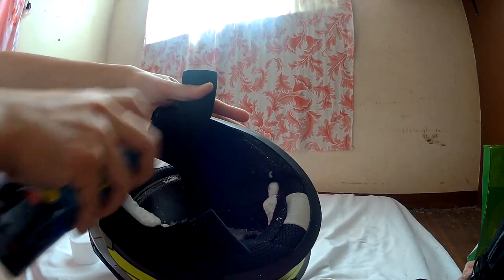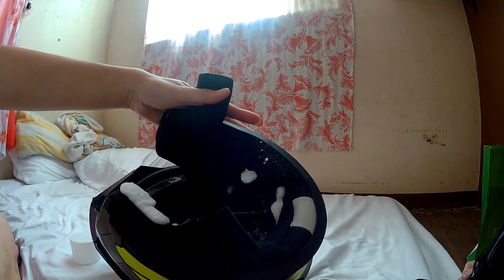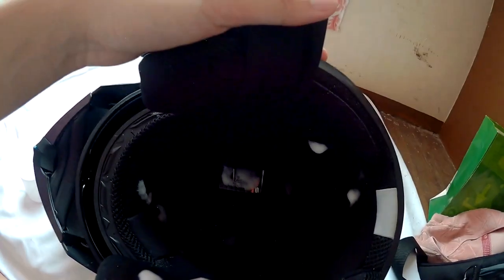Ispray natin sya. Ayan na sya, guys. After a minute daw, punasan natin ng tuyong at malinis na basaha.